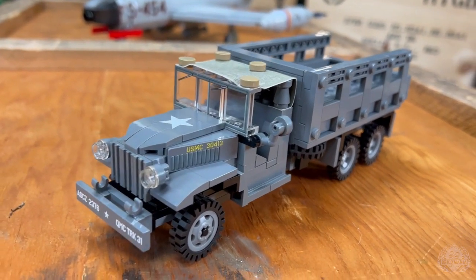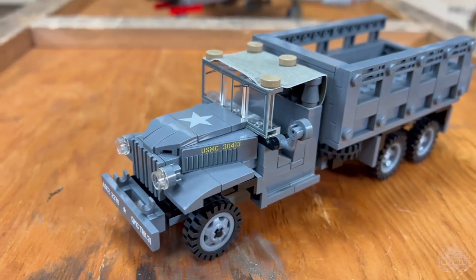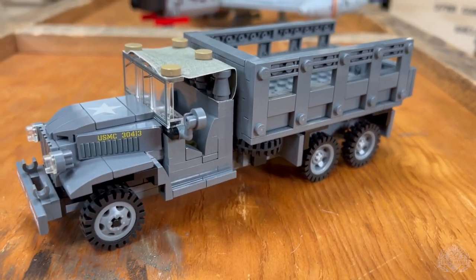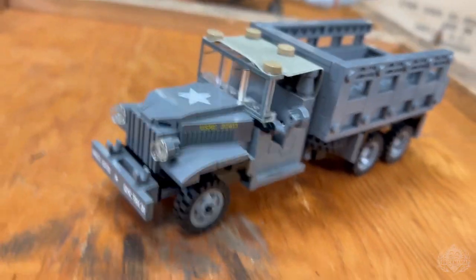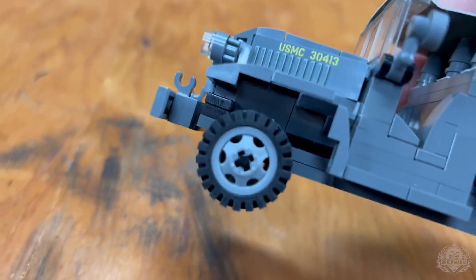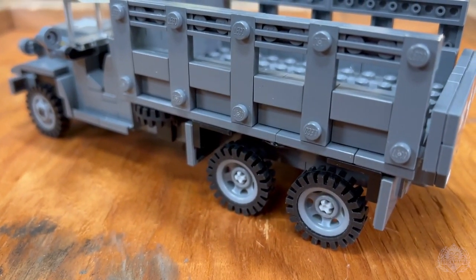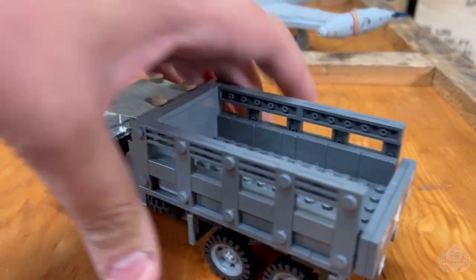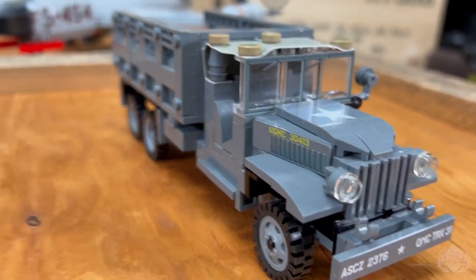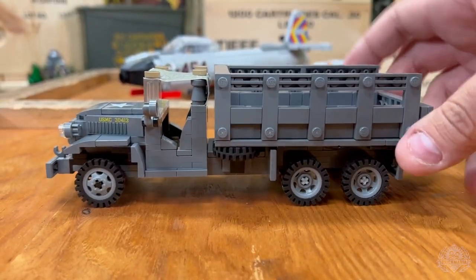Up next is the Deuce and a Half CCKW, designed by Sergeant Nate. You can see we've already got some awesome printing rolling on the front here, but it is still a prototype — those are not the new 3D-printed wheels that we've been testing. I think they've got the new ones on the front, but those back ones are still stock LEGO for now, and we'll be updating that when it gets closer to the final product. Look how awesome that front end looks — great job capturing that, Nate. This is a slightly larger version than the one we previously did for World War II.